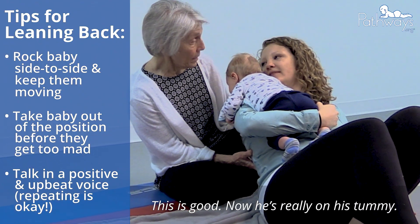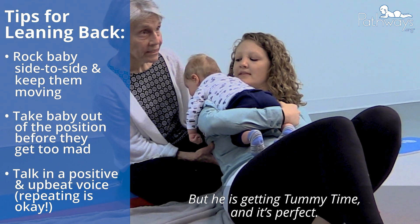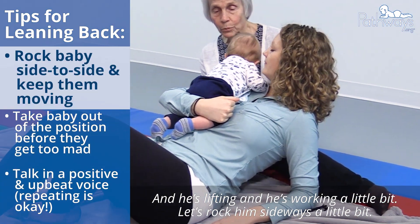This is good. Now he's really on his tummy. He's not on his tummy as much as he will be when you're all the way down, but he is getting tummy time and it's perfect and he's lifting and he's working a little bit.